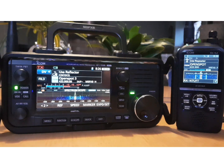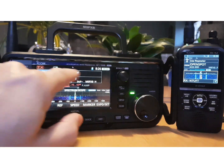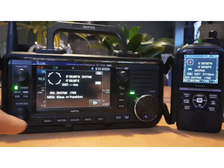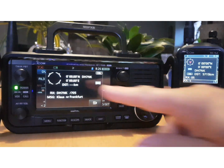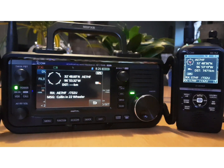Let's look at one at a time. You've got the usual DR mode, Use Reflector, and they're both on the OpenSpot 3. You've got the waterfall scope, and this is your GPS information coming in on both radios. You can see that the 705 hasn't quite got a lock yet.